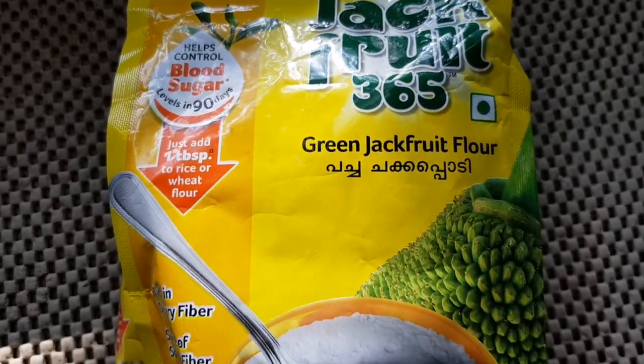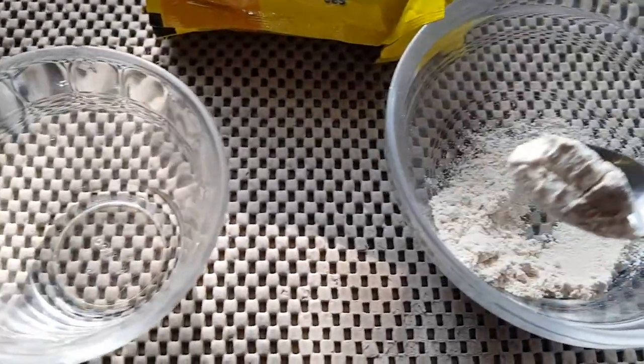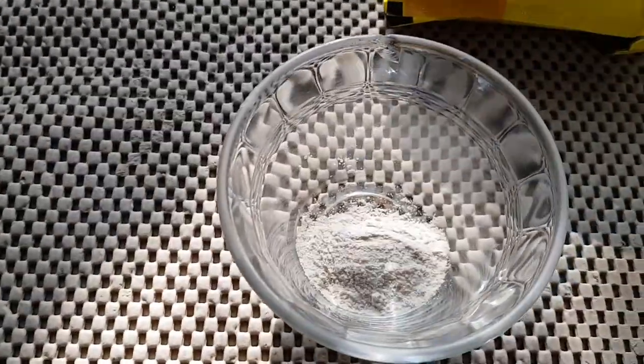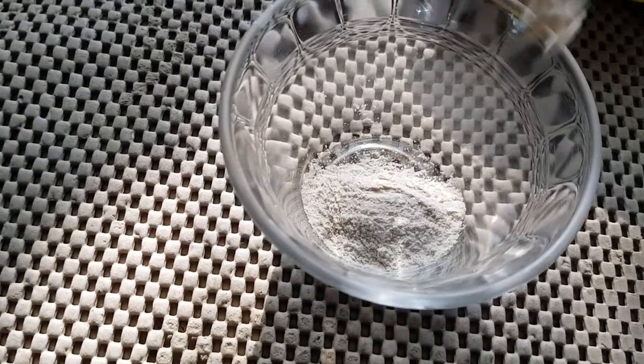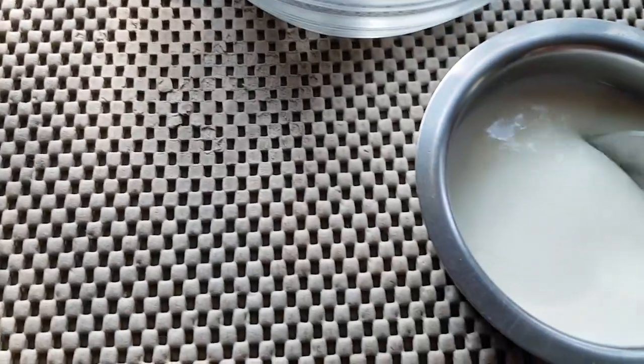We are going to eat the hot water for 10 minutes. This is the jackfruit powder. 1 teaspoon of salt. You can use the soup in a bit. 1 teaspoon of curd, 2 teaspoons of salt.